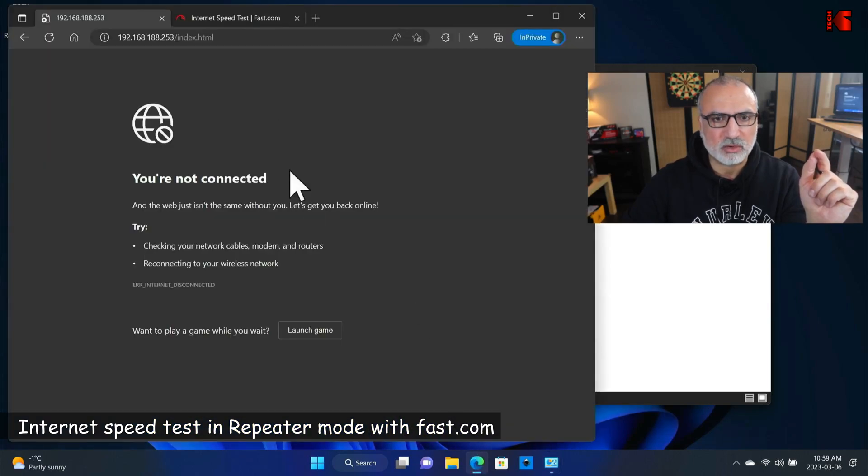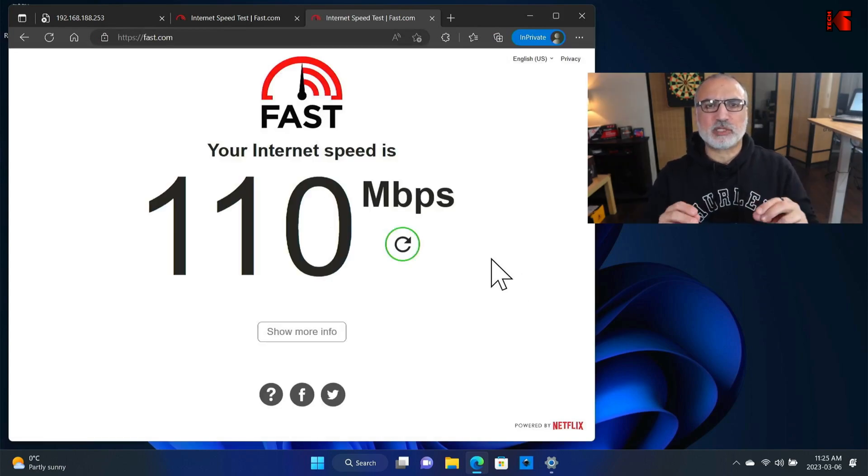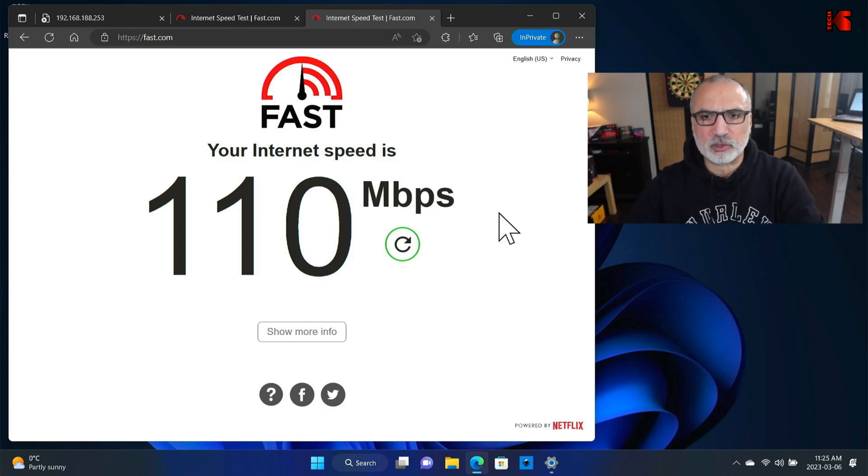Let's run a speed test on fast.com. You'll notice the speed won't reach the maximum — it's not as fast as AP mode. The speed here is 110 Mbps, so we lost a bit of speed. The convenience of repeater mode is that you can configure it without a physical Ethernet cable.